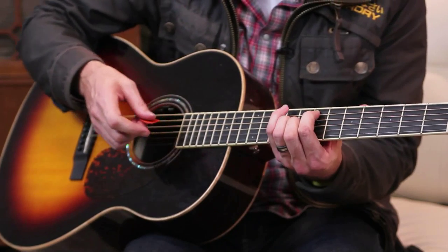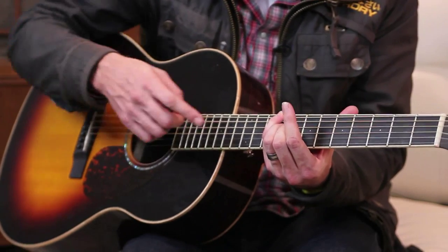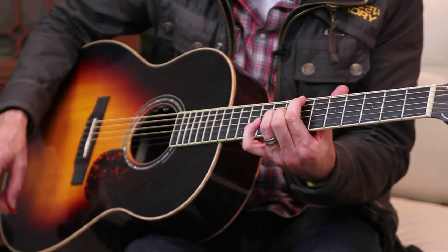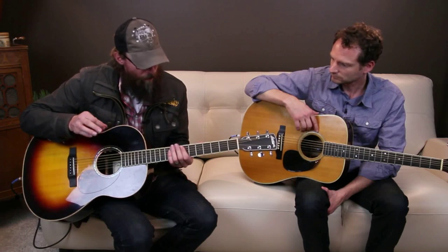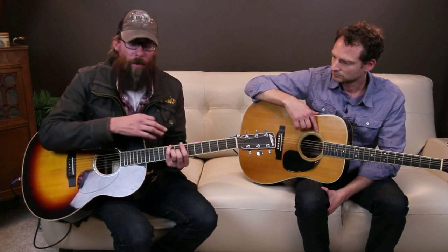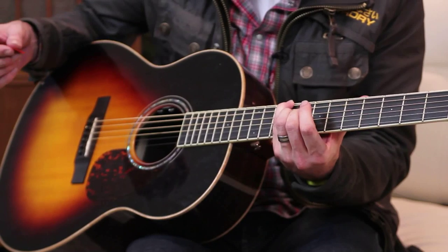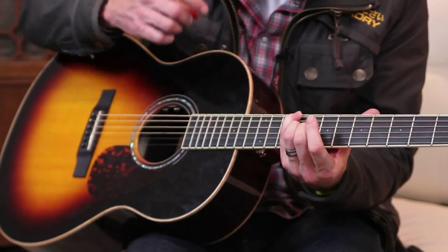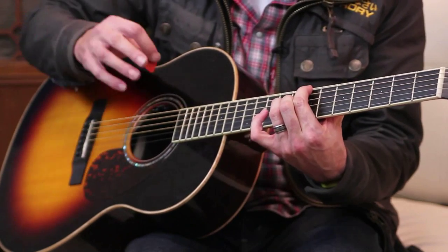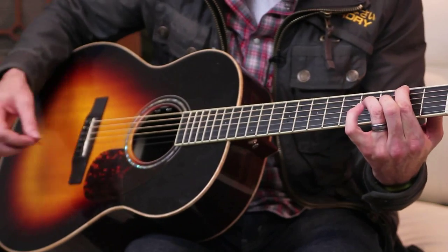The only other chords that happen are in the bridge, and it's a reverse of a little bit of the same chord — these guys are still hanging out. It goes from this to the E, then to the B. We have only one other chord introduced in the bridge, and you just kind of flip the order of chords you've already learned. So it starts with this guy with the pinky on the ninth, then goes to the E, and then the B, and now here comes the only additional chord in the tune.